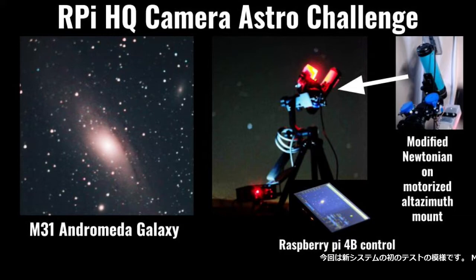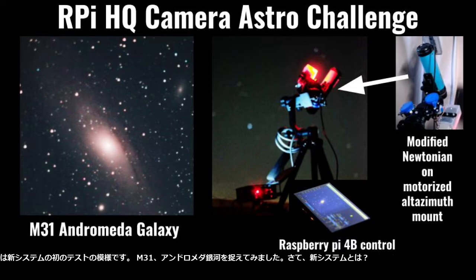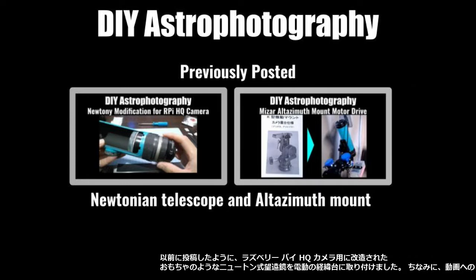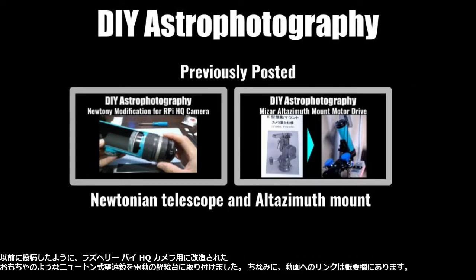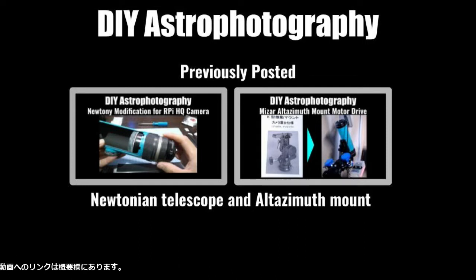This is the first test of my new system. I tried to capture M31, the Andromeda Galaxy. I have got the modified toy-like Newtonian telescope for Raspberry Pi HQ camera, on the motorized Altazimuth mount. The links are in the description by the way.